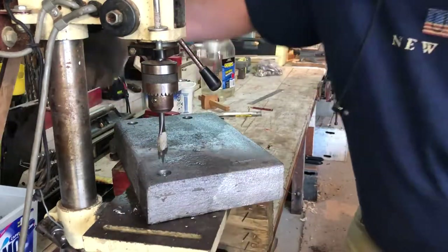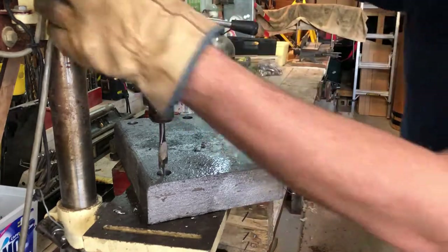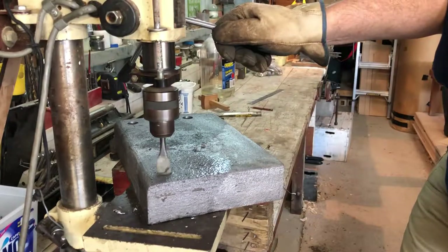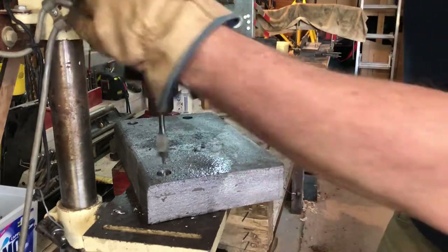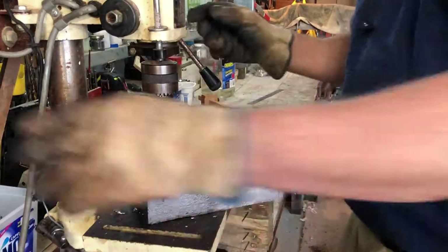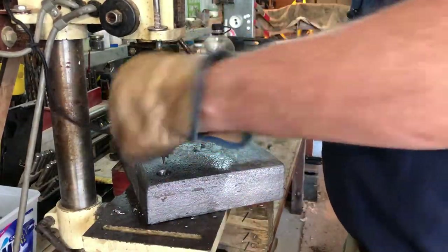Let me get these out of the way and have a look at the depth — a little bit more needed. Alright, let's swap out bits because now we need to go through with the 8mm drill bit.